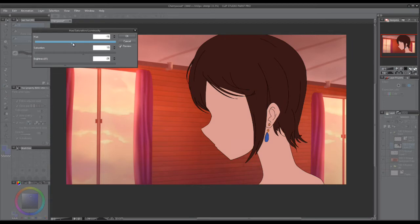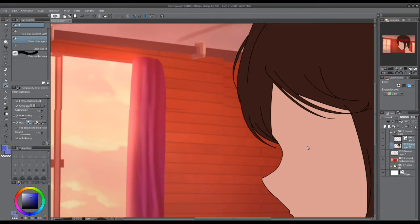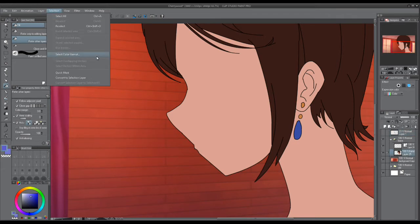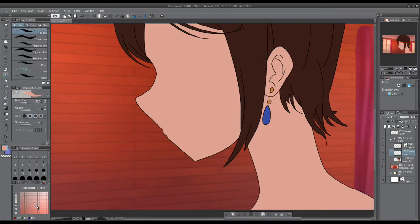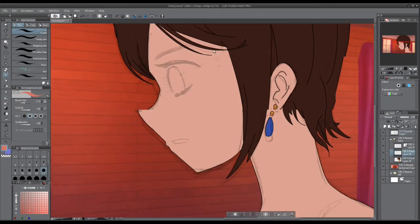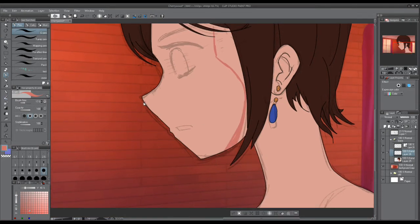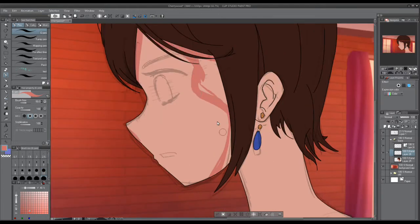There, that looks much better and it goes with the background a lot more naturally. Now we can go ahead and start self-shading.